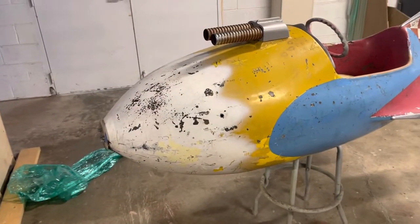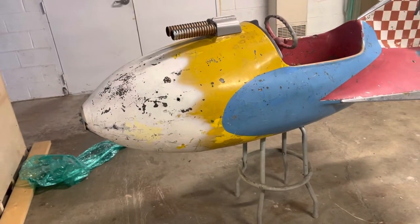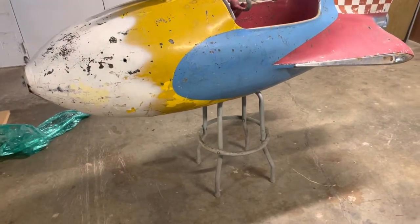Welcome to Vintage Coin-Op Restoration and one of our latest projects. Here we have an original 1955 Space Patrol kiddie ride. It's not supposed to be sitting on a chair.